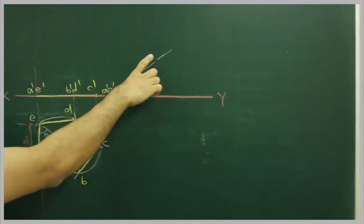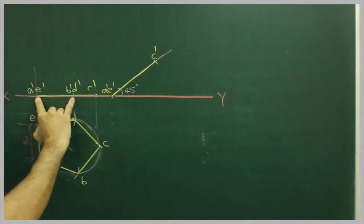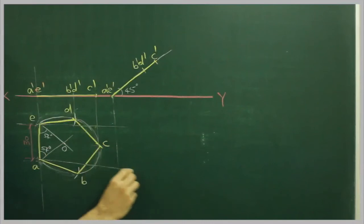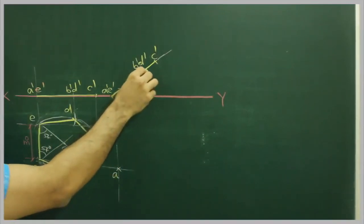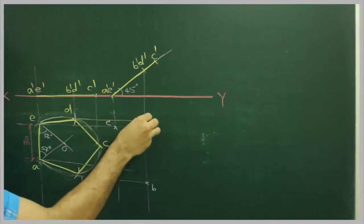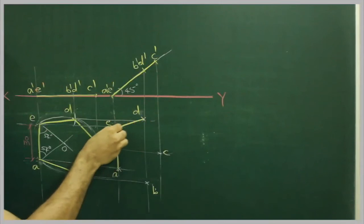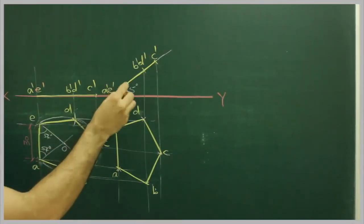Take this distance and from here you cut off this. Then take A dash D dash to D dash D dash and cut from here. Project A dash D dash and B dash D dash on the curve. B dash D dash D dash and from here complete the projection. So we got this pentagon and this inclination is 45 degrees.